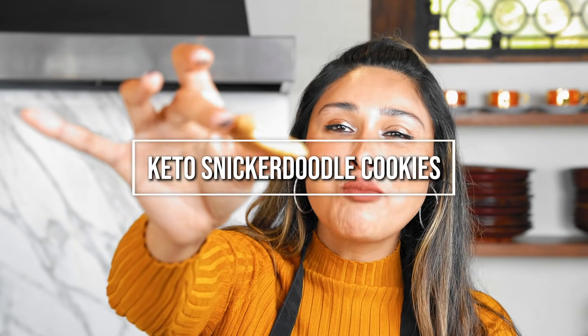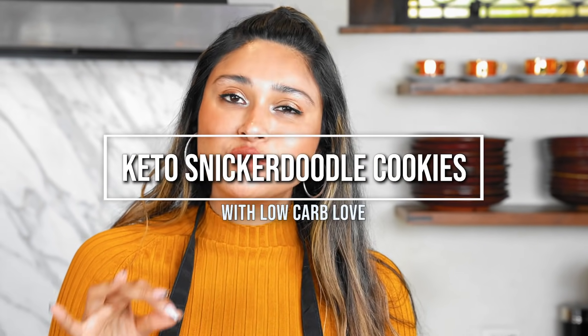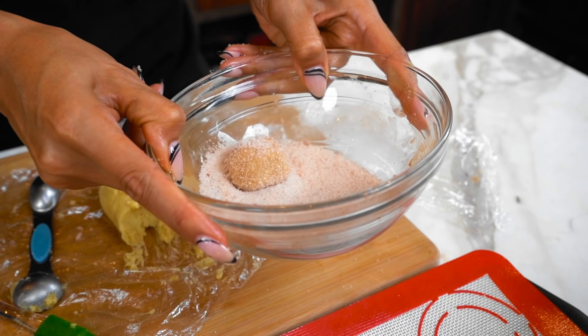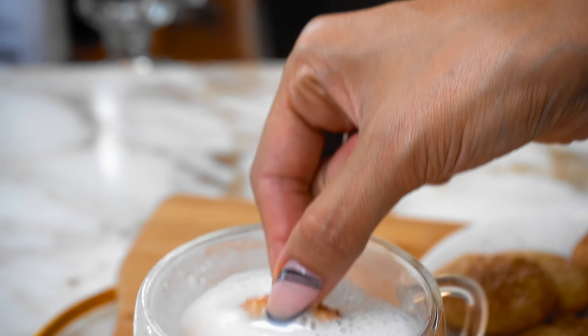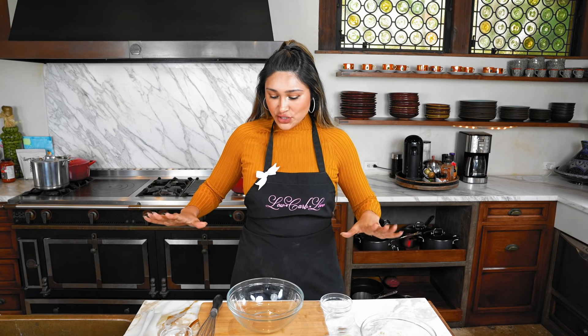Oh my goodness, like a little cloud — these are amazing! What's your favorite cookie of all time? Because today we're making a homemade snickerdoodle cookie. I'm Myra from Low Carb Love, and these cookies are going to be your absolute favorite cookies to make. You're never gonna have to buy store-bought again.